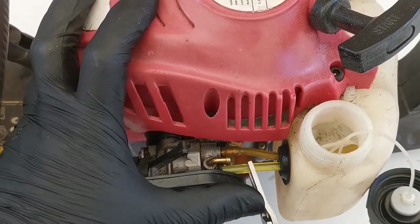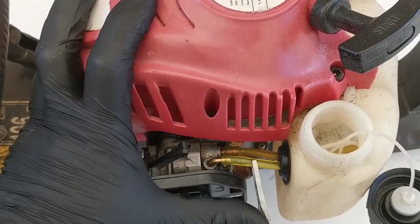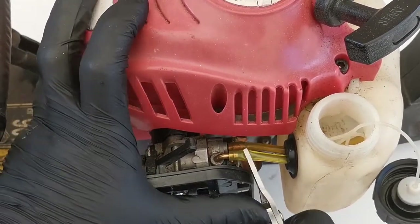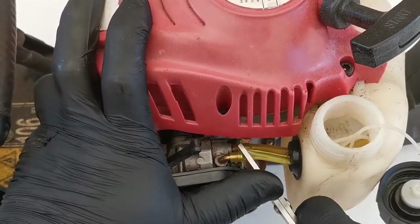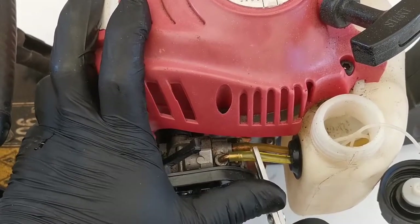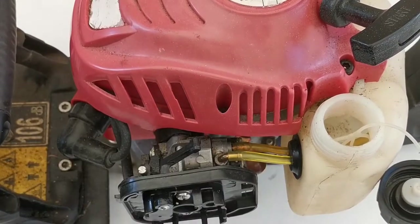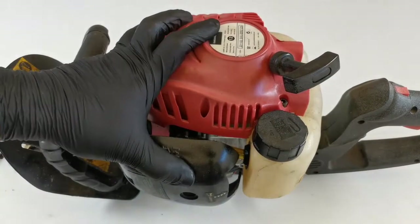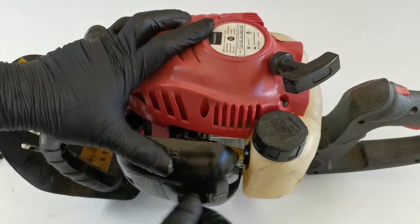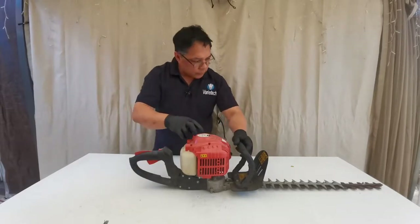Then we install the return line. That's all good. We'll fill up the petrol and try the engine. Put the choke on and set it to the on position.